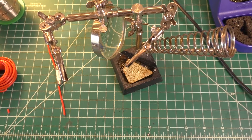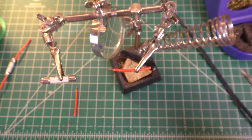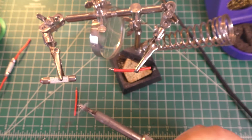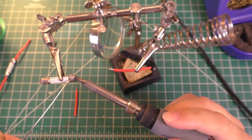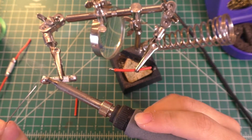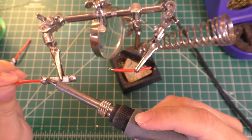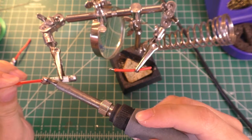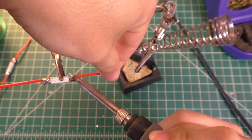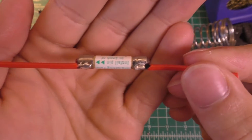I've swapped out the genuine Hakko tip with the fake tip, and we're going to do a similar thing. We'll clean the tip off and then tin this piece of wire first. Using that nice little blob of solder to try to heat up the end cap of the fuse — again, not a big deal because we're at the same temperature and everything. The second cap was a little bit harder, but not much of a difference really. And there we go — one piece of wire, and there is the other one.